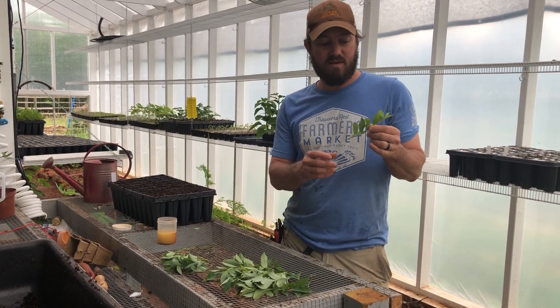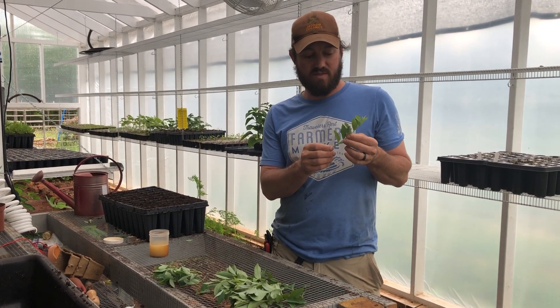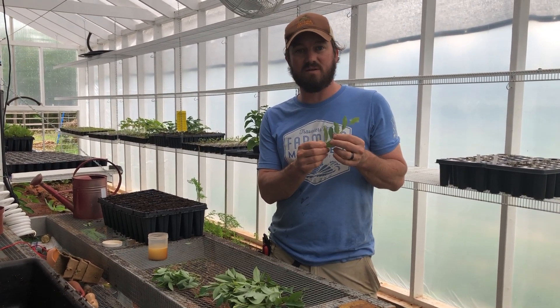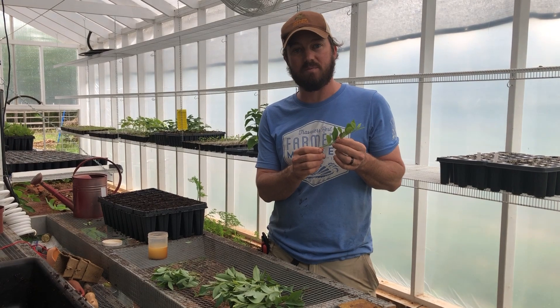I tried to get 4-6 inch cuttings of blueberry — new growth that has started to harden off a little bit. So they're still softwood cuttings, but they've got a little bit of hardening — they aren't super soft or super flexible anymore, so they're starting to harden up a little bit.